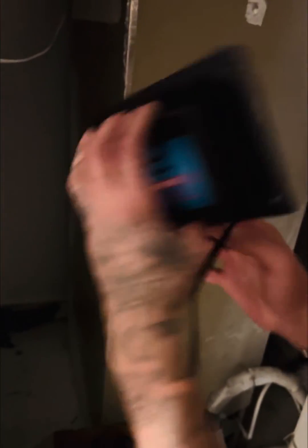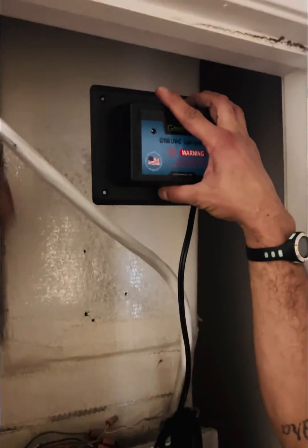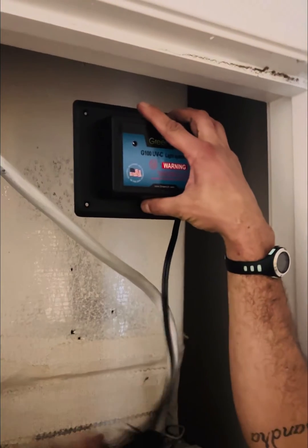You connect it right there where you pushed that hole, you slide it in there — and once you got it connected, you know, this is how it works.